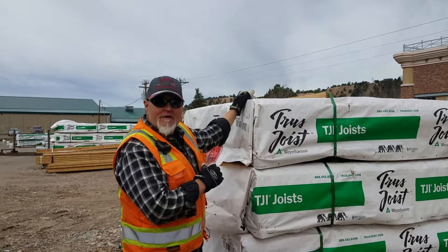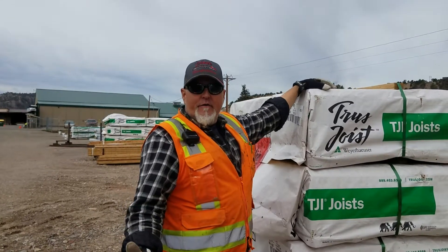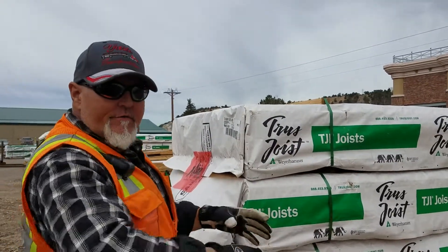What I mean by that is we have this here, which is our backstock. Nothing goes on top of these, because if we get a truck in — like a reload — we'll go ahead and just sit these on here without having to move anything around. When the gentlemen come over and go to cut an order, this is the actual working side.